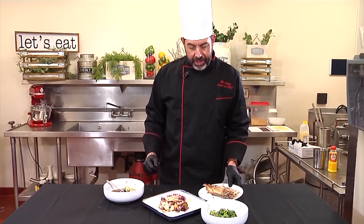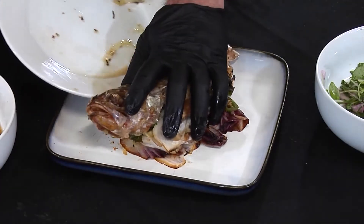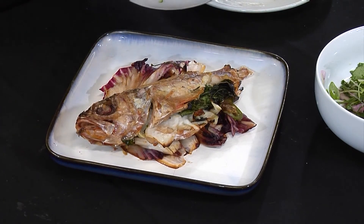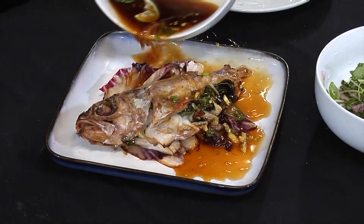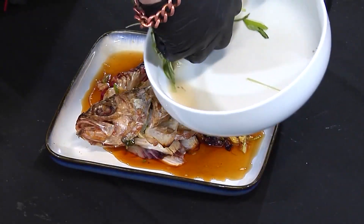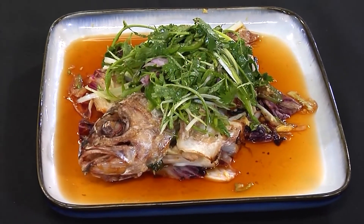We have the fresh fish right off the grill, nice and hot. We're going to plate this right on top of our sauteed radicchio — lots of beautiful color. We'll take our ponzu sauce and pour it nice and liberally all over that. Beautiful. Finish this off with our nice zesty slaw. And there you have it — nice grilled snapper with ponzu sauce and fresh zesty slaw. Enjoy!